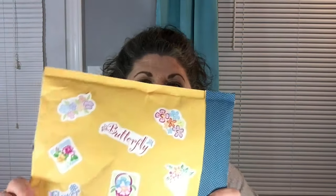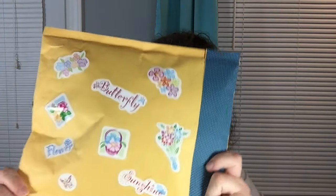Hey everybody and welcome back. Today I have received a package in the mail. This comes to me from Renee and I'm going to assume that this is a pocket letter because she contacted me a couple of weeks ago about the possibility of doing a pocket letter swap. So I'm pretty excited to see what's in here.